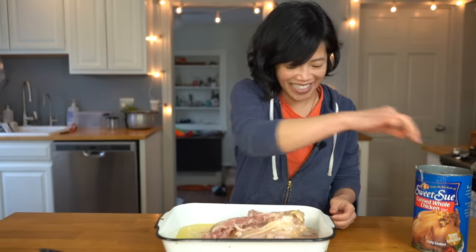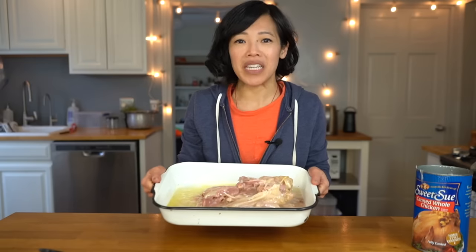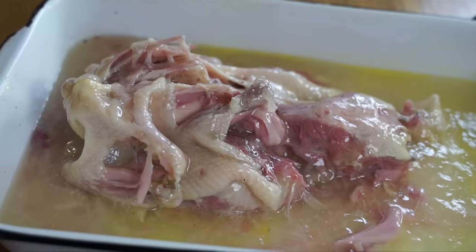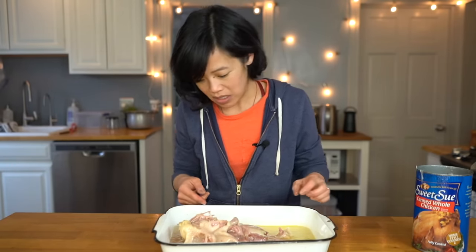That is a pretty sad-looking whole chicken. It is whole, but not really — it's pretty disintegrated. I'm going to do as instructed and place this in a 475-degree oven and bake it for 10 to 15 minutes.